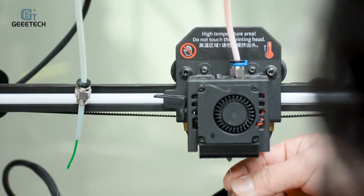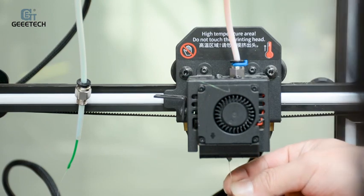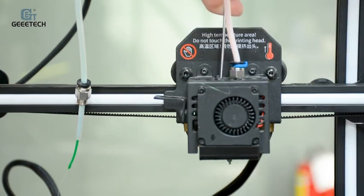This is how to clean the hotend. Thank you.